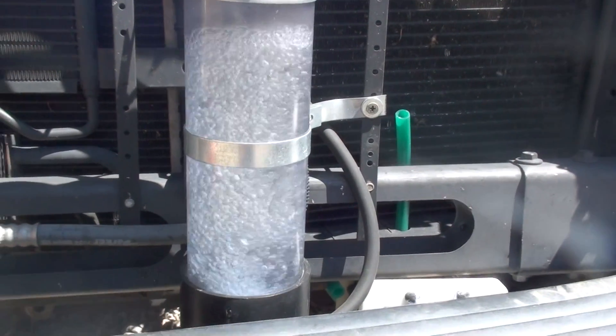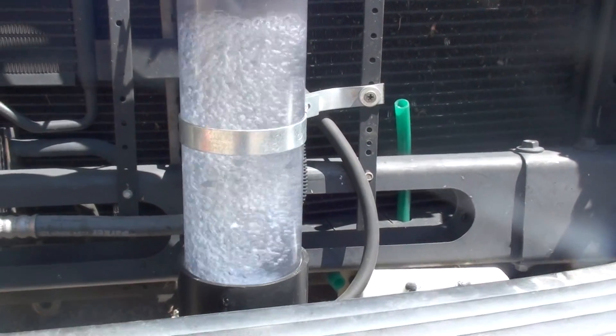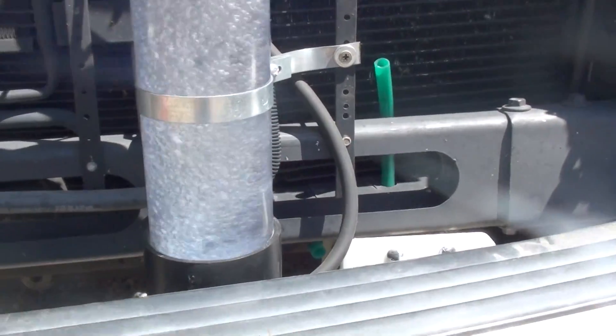When you idle up the engine, the bubbles kind of go crazy. These are nice medium-sized bubbles.